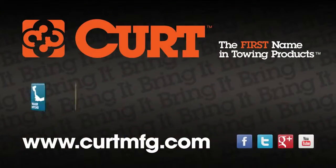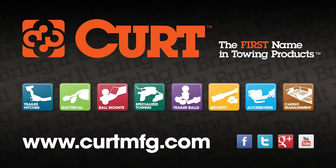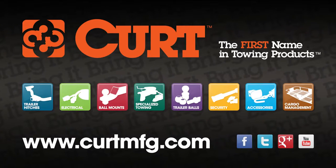Thank you for taking the time to view this CURT Installation Tips video. If you have any questions or need help installing your hitch, please visit the contact section of curtmfg.com.